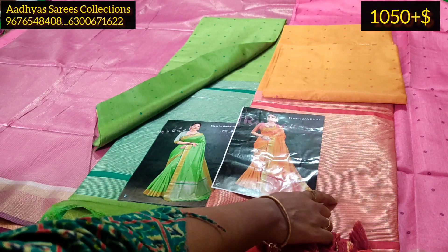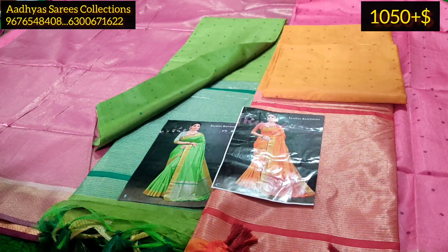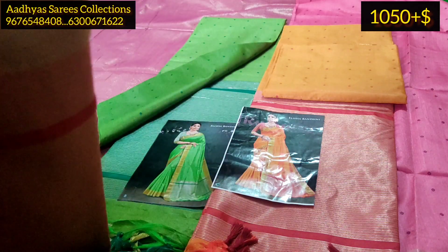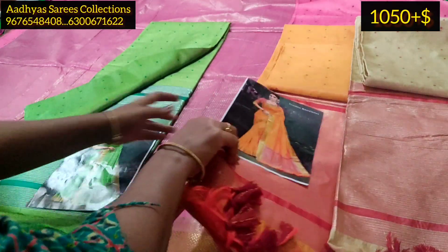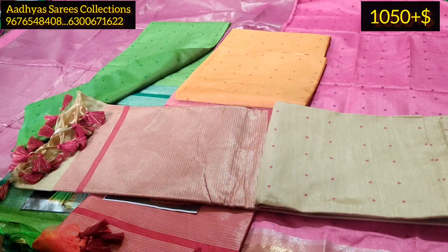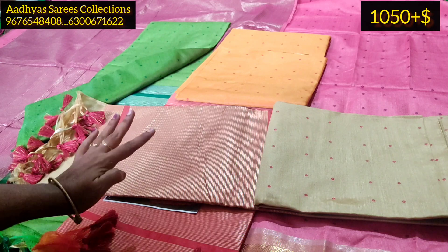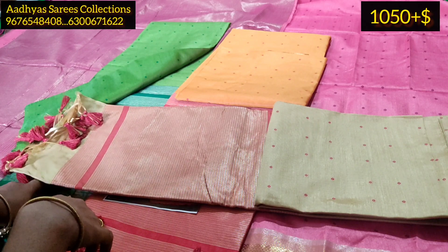This is also a red blouse option — the same exact blouses are available. Next is a beautiful cream and red color combination. The price is $1,050 plus shipping.